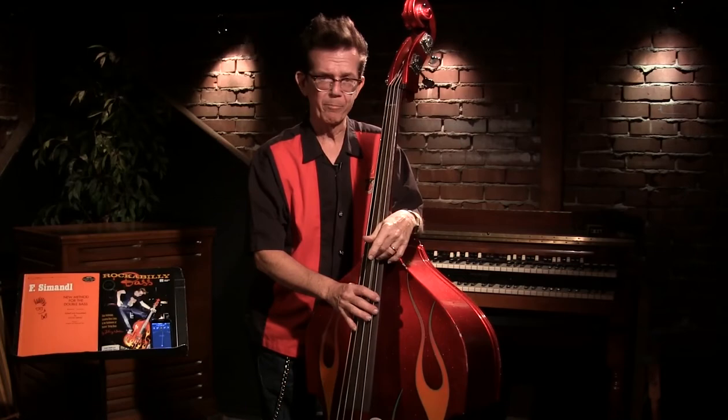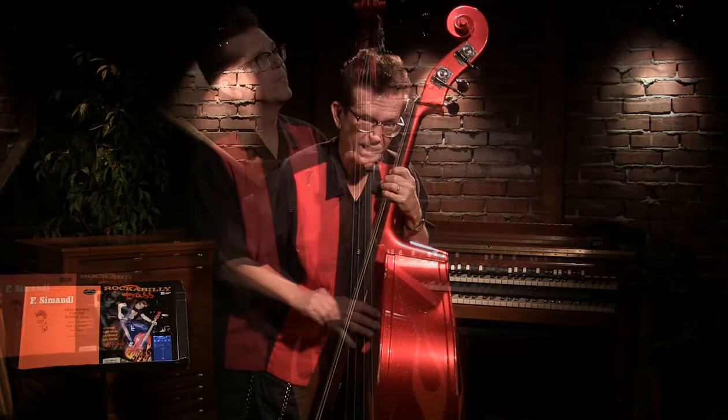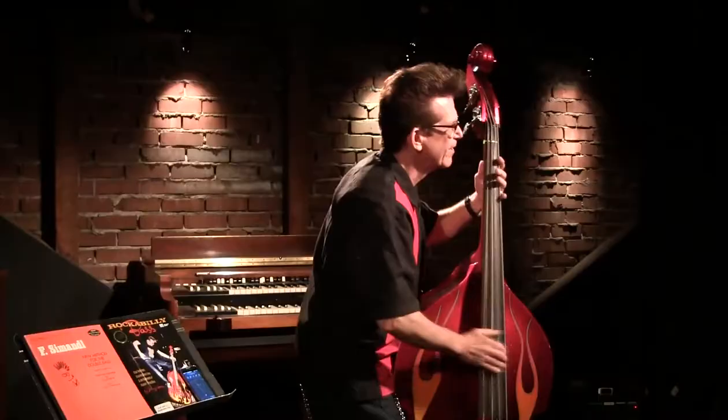Pickup is important in rockabilly and bluegrass — there is a pickup right there and that's the one that gets it. We call it the click. I call this the neck knock.